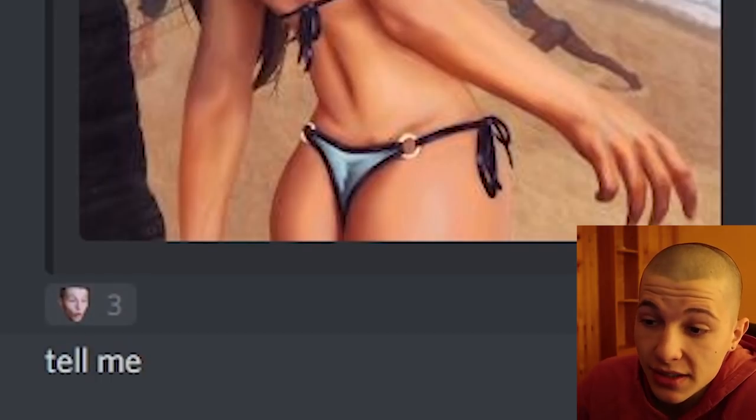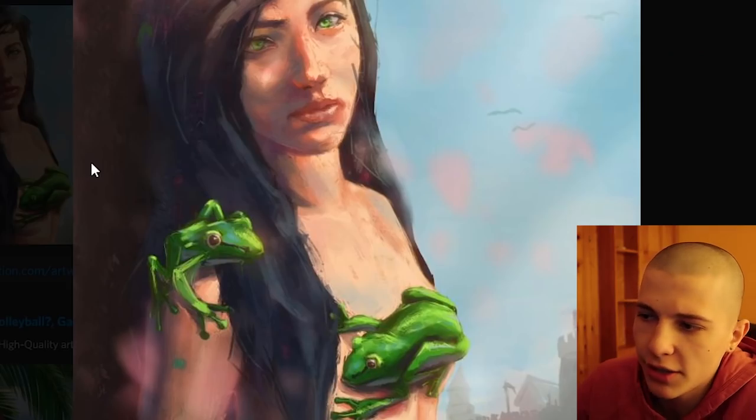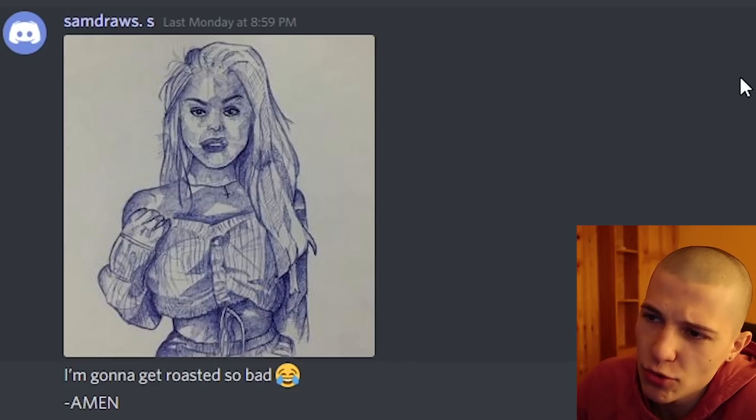Imenshin says: tell me. Bro, what do you want me to tell you? This girl has a frog sucking on her titty — I mean, that speaks for itself. Sam Draw says: I'm gonna get roasted so bad. Amen, bro, prayers are not gonna save you.